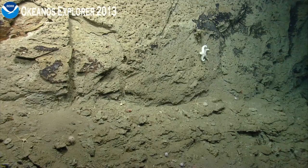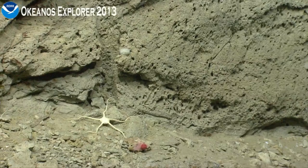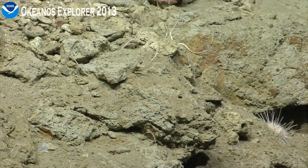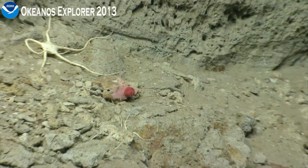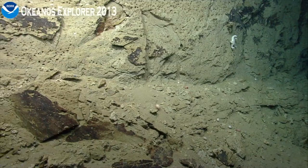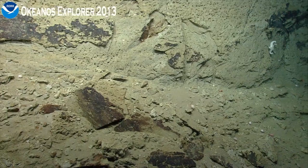It's anthomastis with the polyps retracted. Ophiomuseum brittle star and to the right, the pink octocoral is anthomastis — you can see that the polyps have been retracted. You should have a little more tether to scoot to your right, just a few meters. So what would cause this staining on the rock or coating?